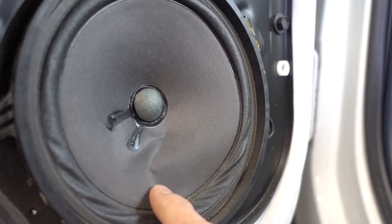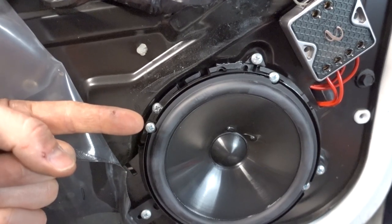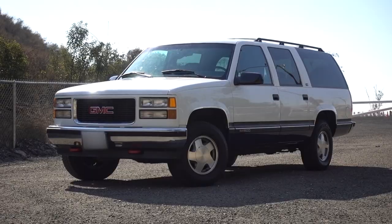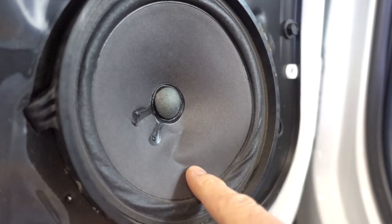Hey, what's going on guys? I'm Jimmy with OneRoad. Today we're going to be installing these awesome Infinity Primus component speakers in my 1995 GMC Suburban. I've owned this truck for quite a while now and one of the biggest downsides while driving is the factory stereo system. It is downright terrible — it's got a tape player in it and the speakers are literally thinner than the paper plates in my kitchen.